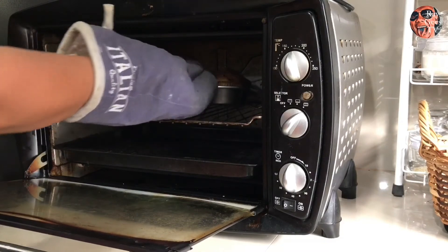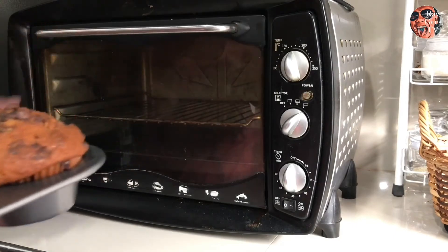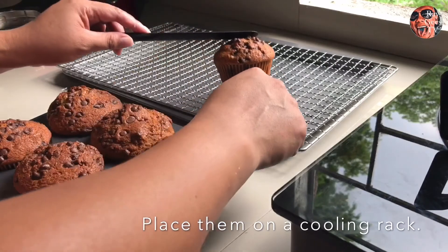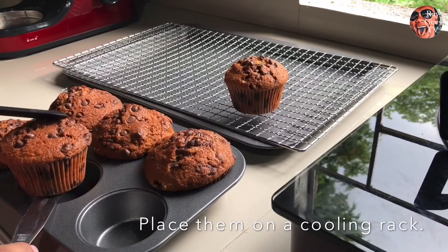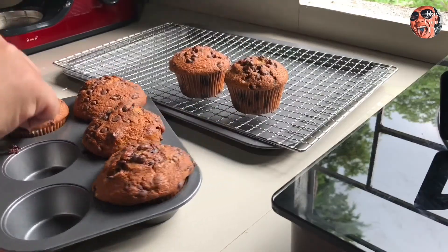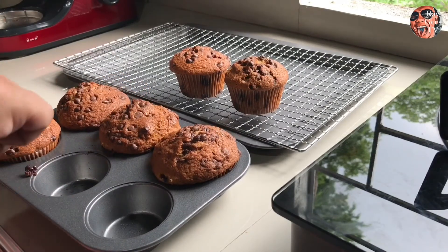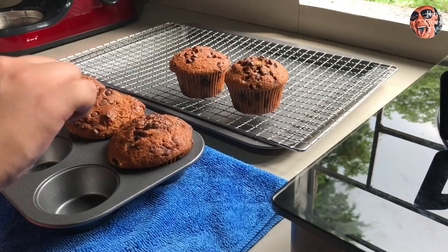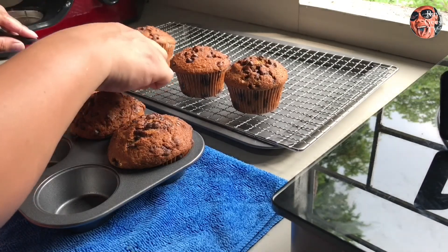After 25 minutes, eto na siya. Lagay na natin siya sa cooling rack. Medyo palamigin nyo muna ng konti bago nyo kainin. Compared sa bread na mas masarap kainin ng mainit pa, mas okay na eto medyo palamigin mo ng konti — kasi baka mapaso.